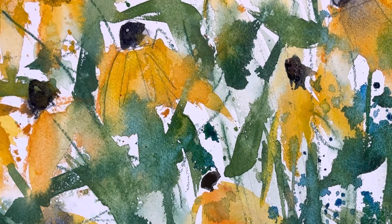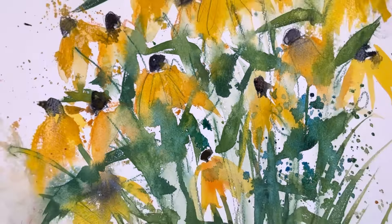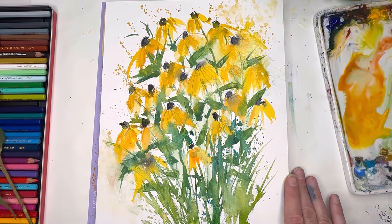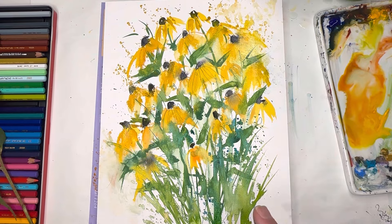Hello everyone, welcome to my channel. My name is Ellen. We're gonna go Speedy Gonzalez today, painting a really quick and beautiful Black Eyed Susan tutorial.